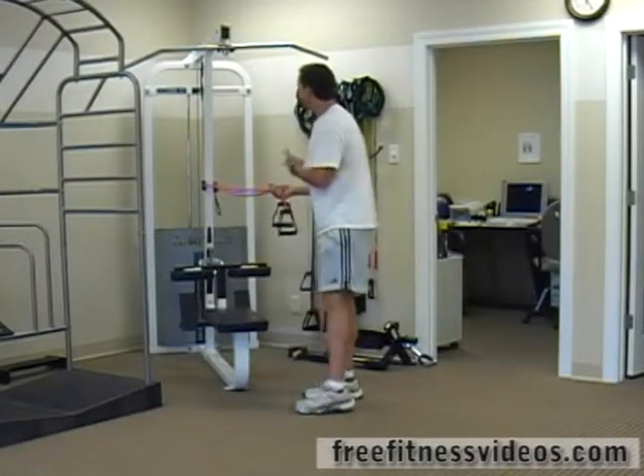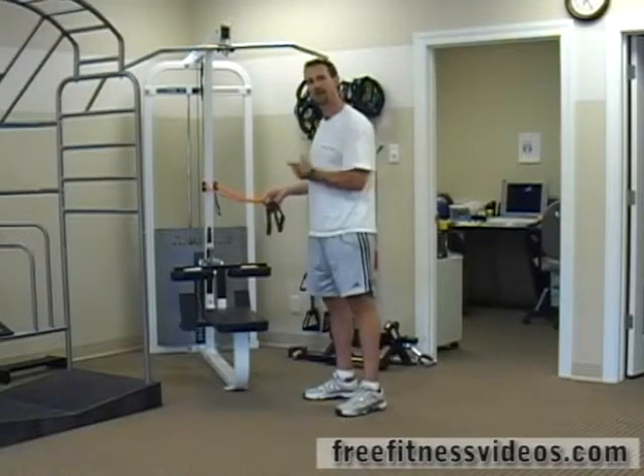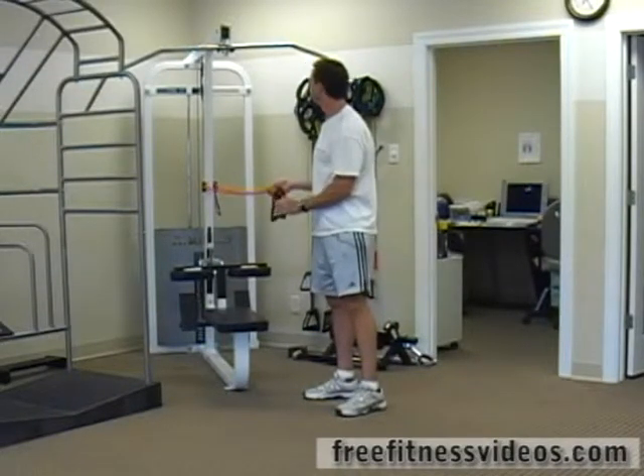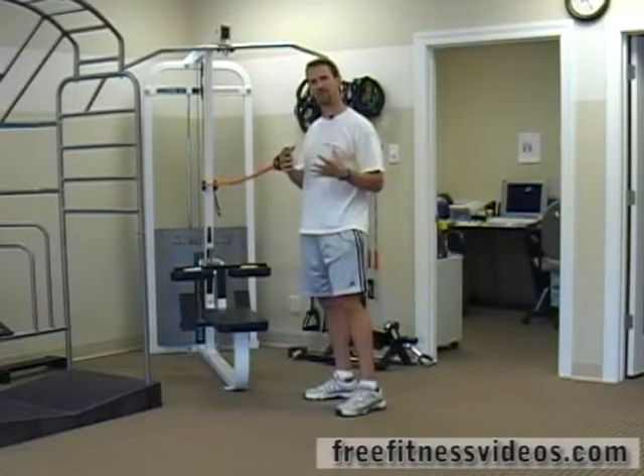You can take either single tubing or dual tubing. I'm using dual tubing, wrapping it around a fixed object — for example, this is a lat pull-down machine — and you can perform this in a bunch of different ways.